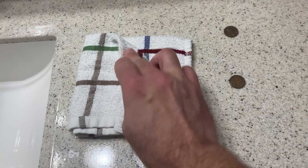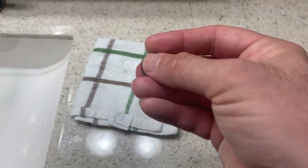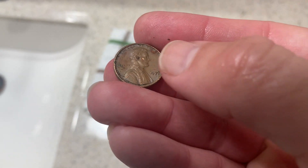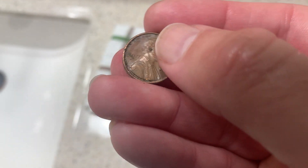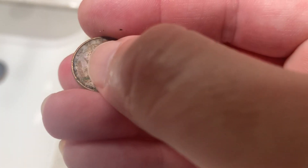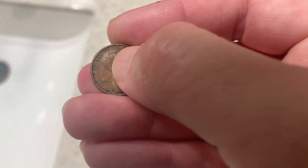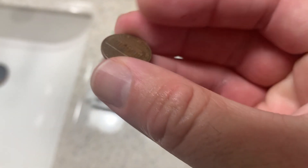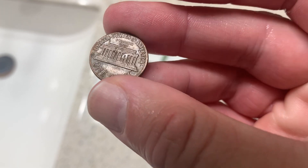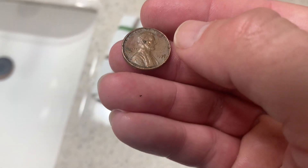Now this other Lincoln cent has an interesting little extra challenge to it. You'll see here — the crud is still in there for sure. Look up there near the U of 'In God We Trust.' That little green spot is called verdigris, and that is a kind of corrosion that's often associated with old copper coins found in the dirt.